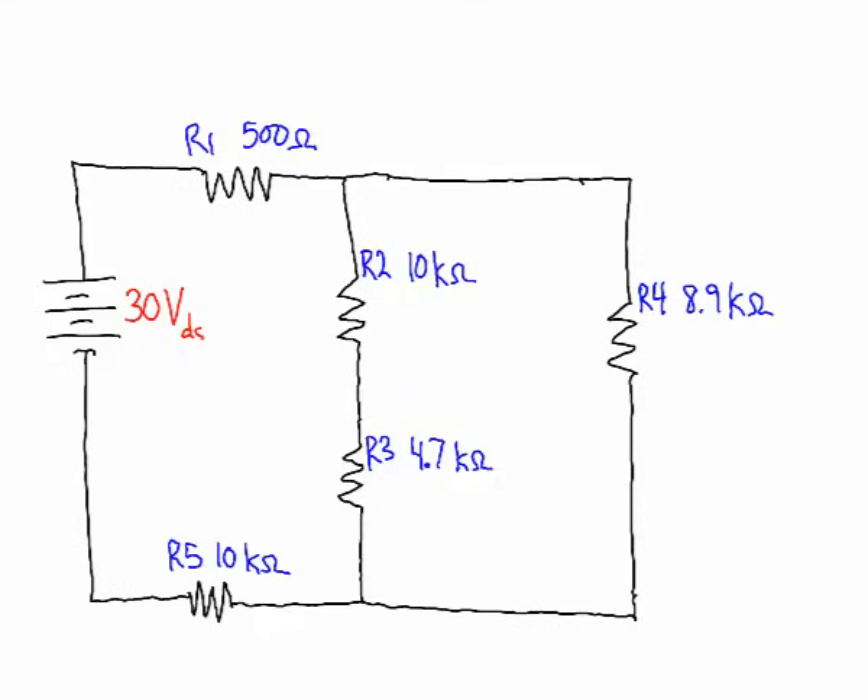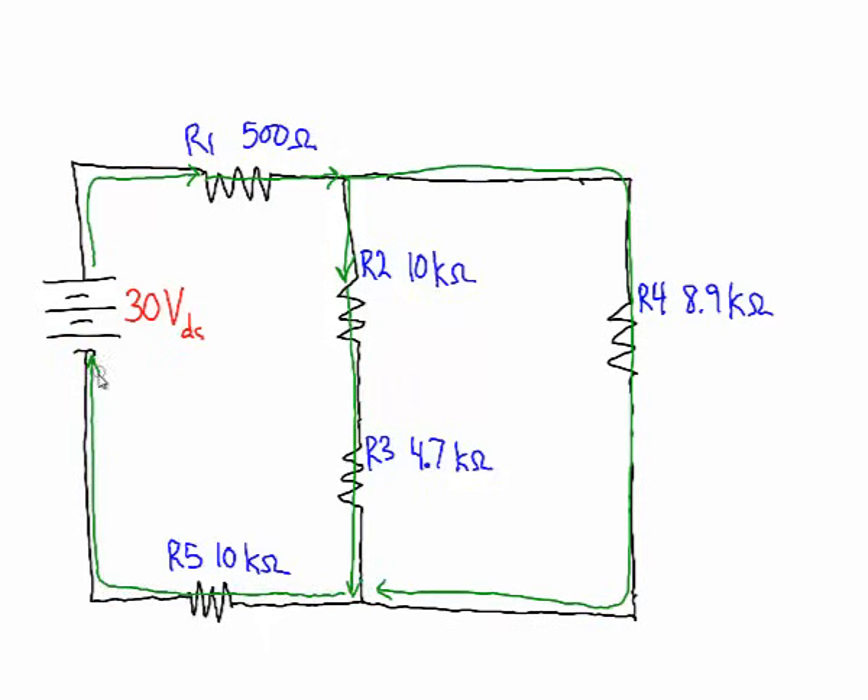The first thing we're going to do is draw the current path. We'll use conventional current, which travels from the positive of the voltage supply to the negative. All of the current travels through resistor 1, then splits — some goes one direction, some goes the other — meeting back together where all the current flows through resistor 5 and back to the voltage supply. Drawing our current path helps us realize which components are in series and which are in parallel.